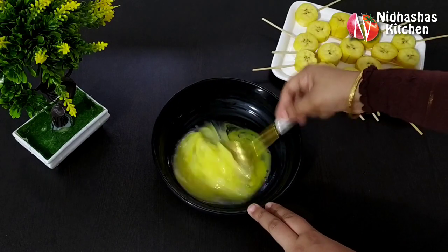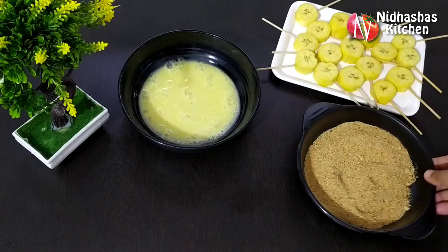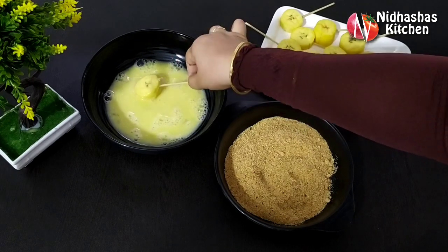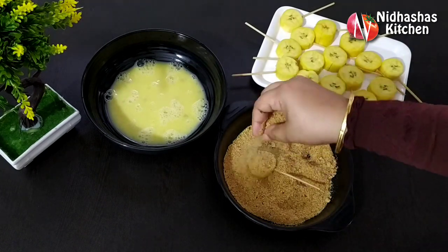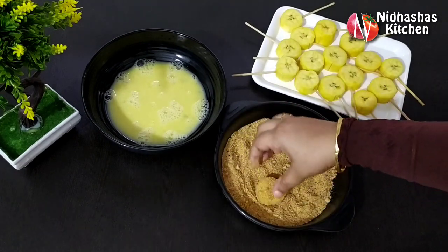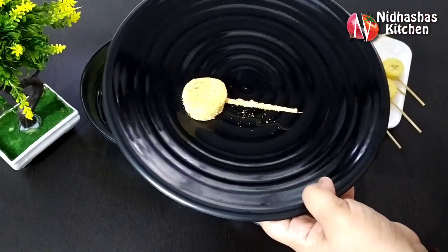We are going to make bread crumbs. Add 3 ingredients in the pan, add 1 egg into the pan, add 6 egg rolls. This is how you do it. I will add 3 items of breadcrumbs.